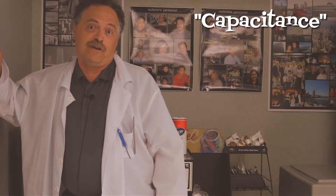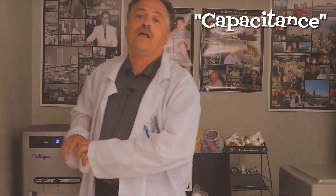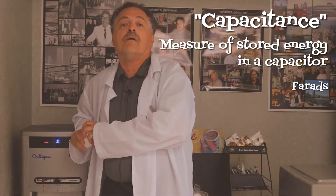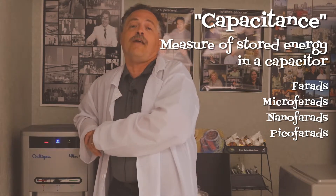Don't you hate it when people are having a conversation about capacitance at work and you don't know how to contribute? Simply put, capacitance is the measure of stored energy in a capacitor. We express it in farads, microfarads, nanofarads, and picofarads. So who's king of the water cooler now?